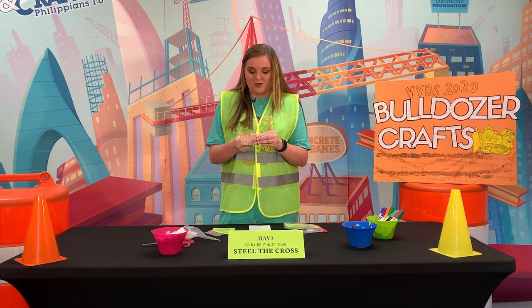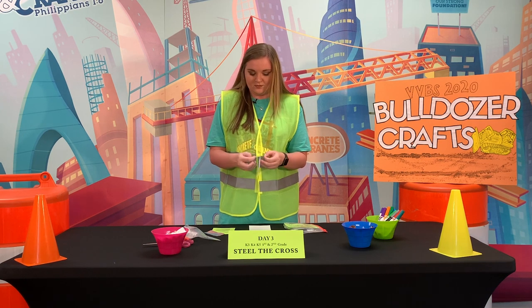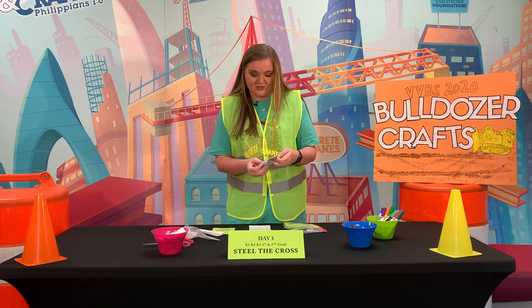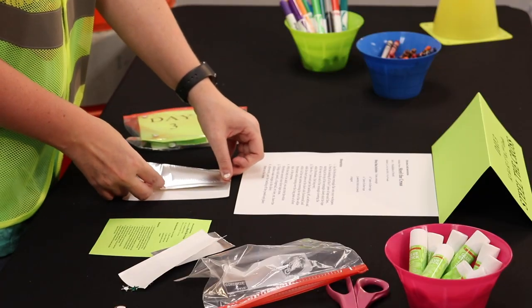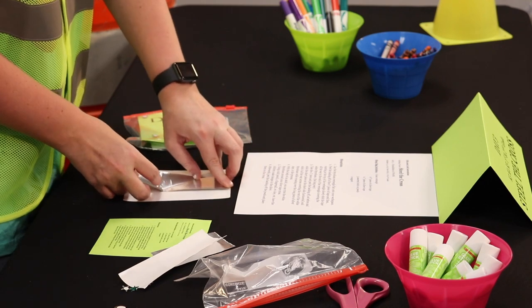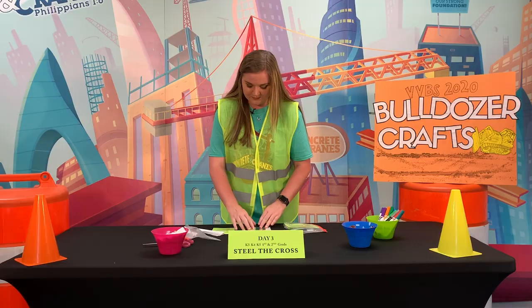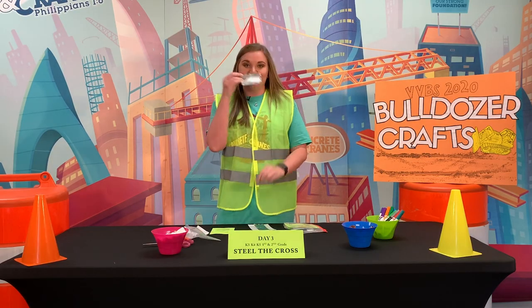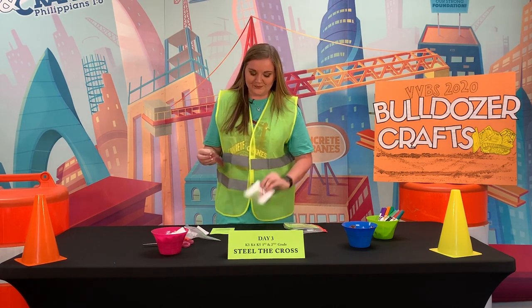Then you're gonna peel the back off of the silver tape. Starting at the top of the rectangle, you're gonna place it and lay it flat just like this.